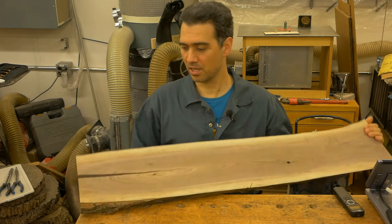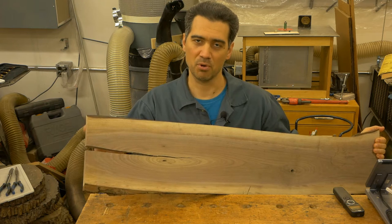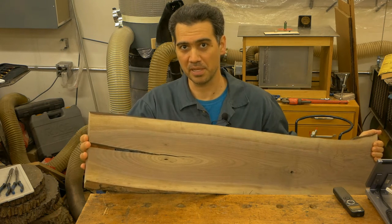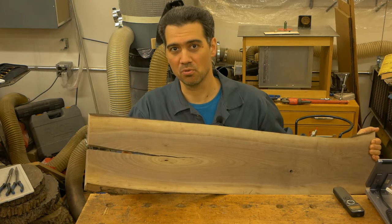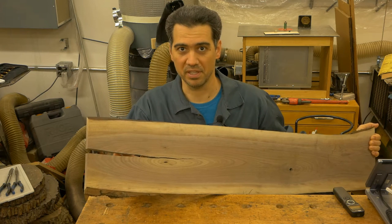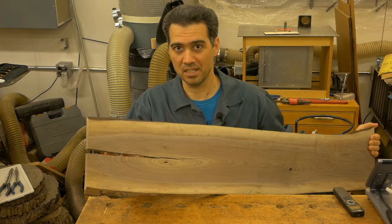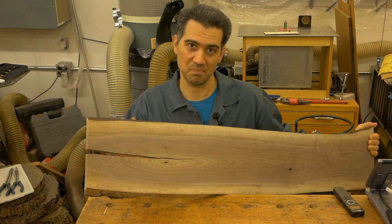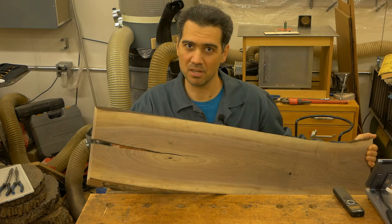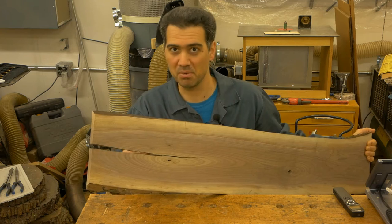I'm going to have to fix that little crack at the end of the board. I'll make a butterfly joint to prevent it from further splitting, and I might also fill it with resin and a color to give it an extra artsy look. I'm not promising anything, but I might do that butterfly using the CNC — so maybe there's going to be a video.